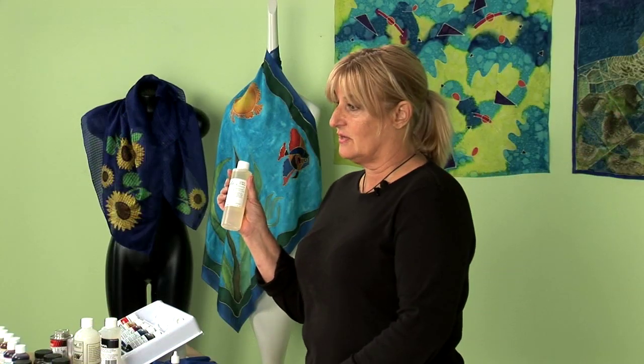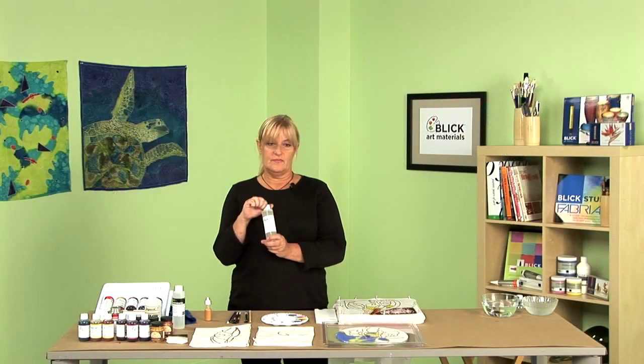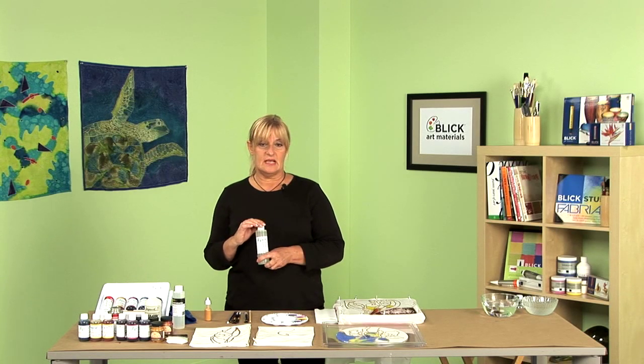Today, we're going to be working with Jacquard Green Label Silk Dye. The colors are very intense and easy to use. One reason they're easy to use is because we have a product called Dye Set Concentrate. This is a fantastic product because it takes all the hassle out of silk dyeing. Most other products on the market require you to steam your silk after it's dry, which can be a real hassle because you can get water spots and running colors if you don't do it exactly right.